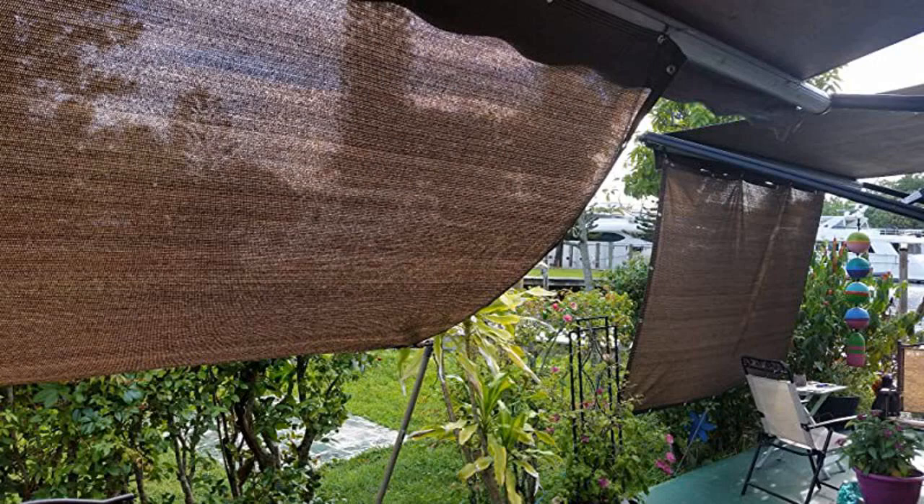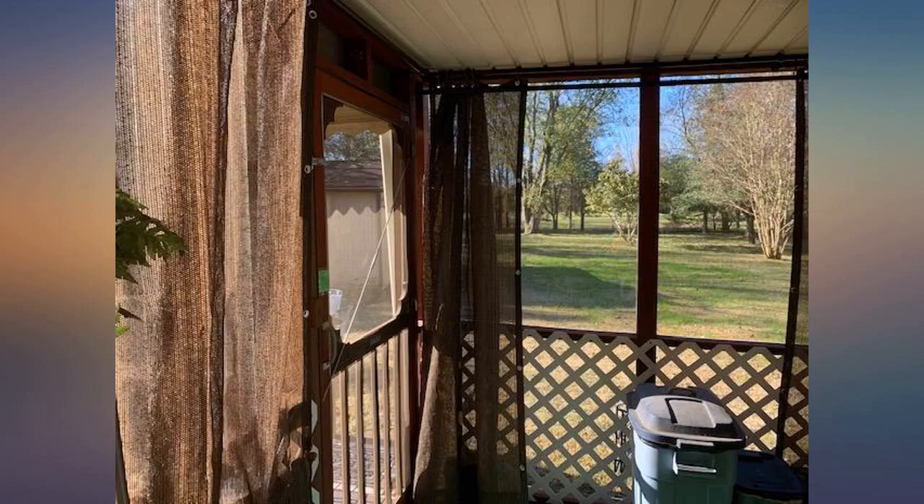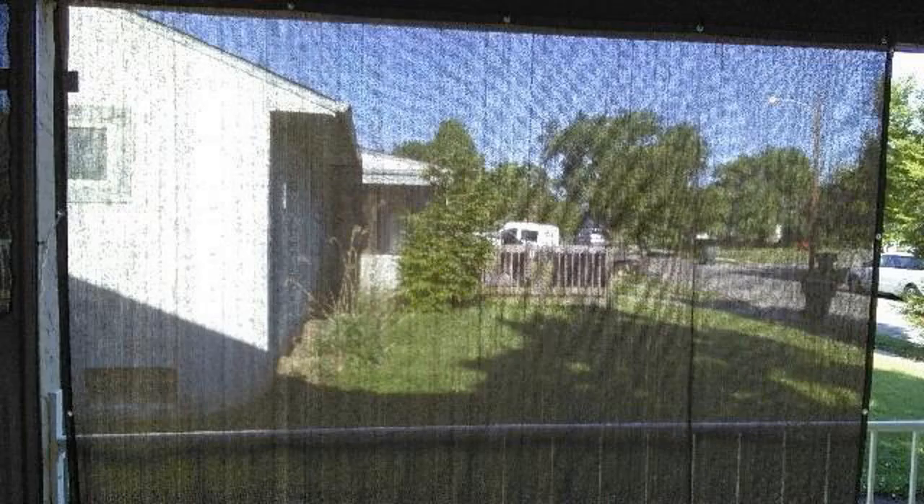I bought them to cover both the east and west sides of my open front porch. Not only does it help with taming the hot morning and late afternoon sun, but it provides a nice level of privacy I've not had before. And I'm no longer on display to the neighborhood while sitting on the porch.